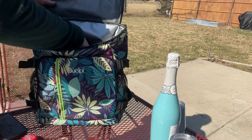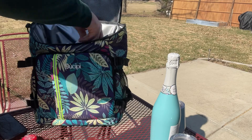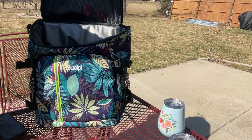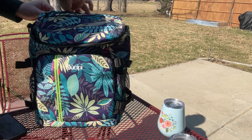This portable backpack cooler is going to be perfect to pack some cola, beer, wine, or any other type of food. It's going to help keep it cool for a long time. This is going to be suitable for going to the beach, camping, hiking, picnic, or even just taking it to work.